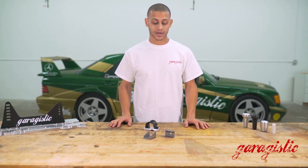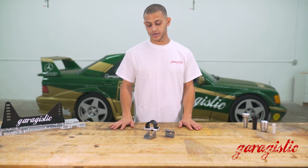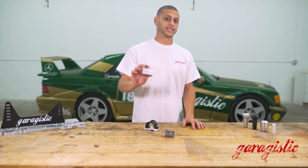I'm Matthew with Garagistic here to talk about another Garagistic product. What we have here today is a very cool modification that can really help the handling of your car. These are mounting points for adjustable end links.